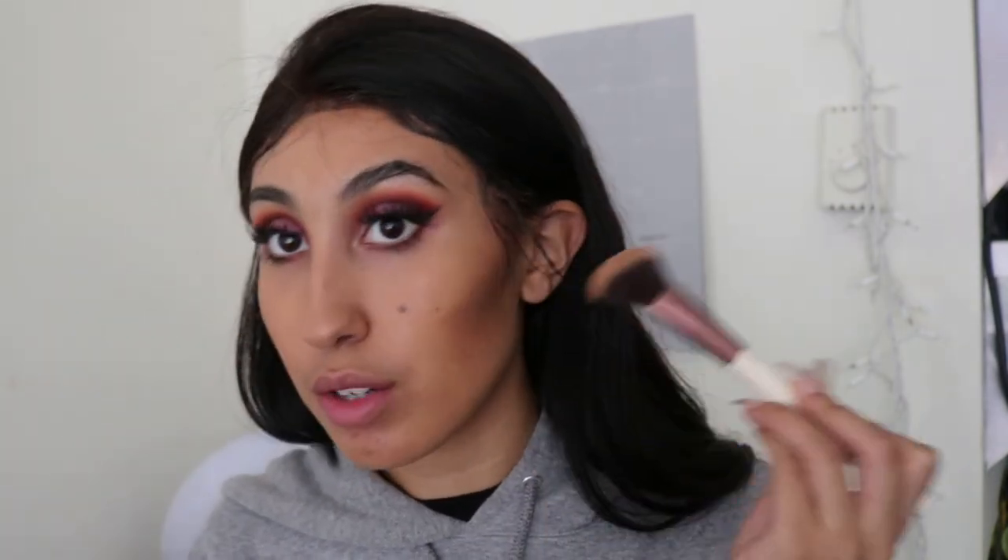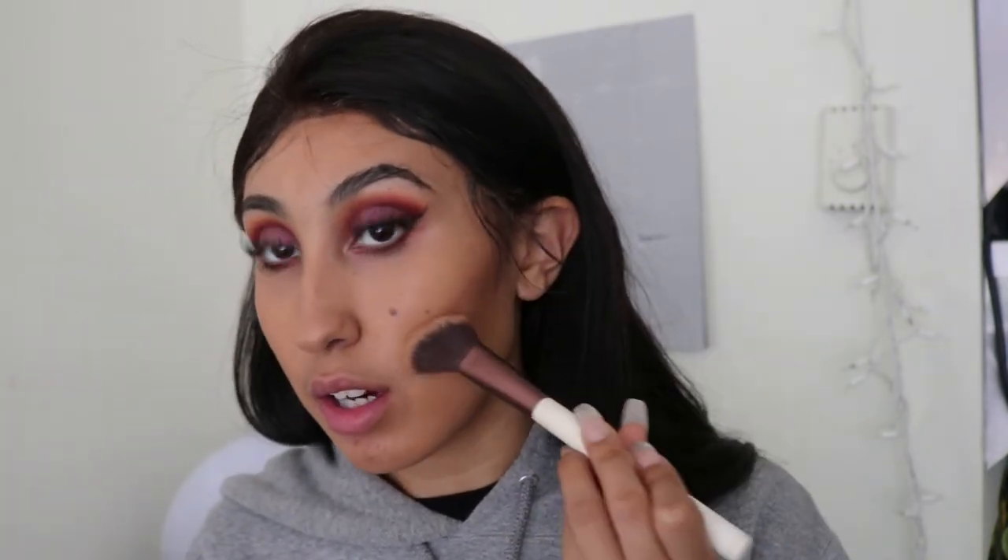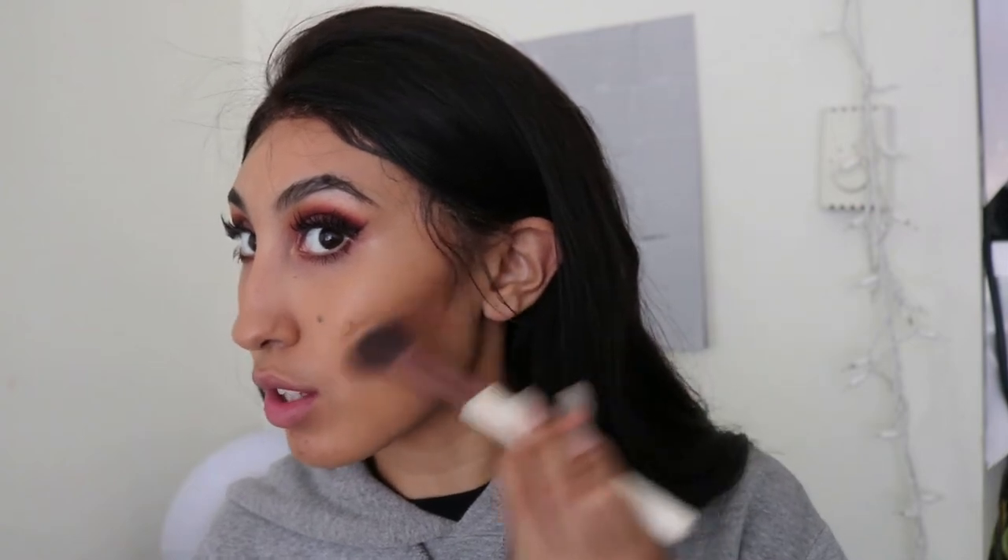For contour, we're going to use the Tarte Shape Tape Concealer in the shade Rich. If anyone has worked with Tarte Shape Tape Concealer, it's very thick and a little definitely goes a long way. This contour is looking a little intense, which is why I do it first in case I mess up. I'm going to go over it and set it with a powder to tone it down.